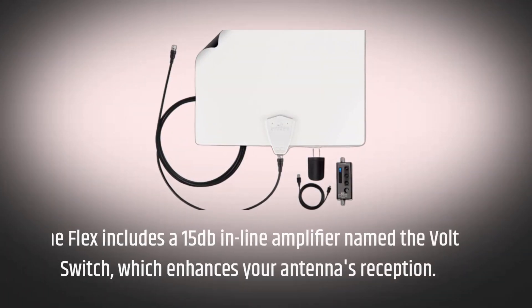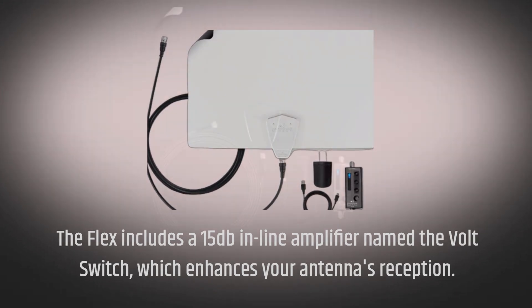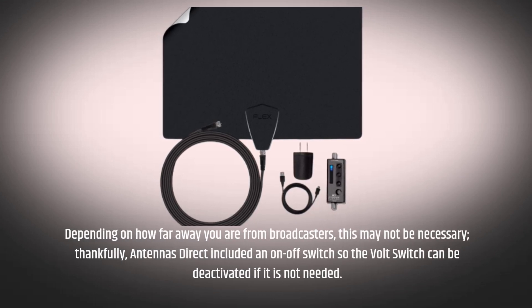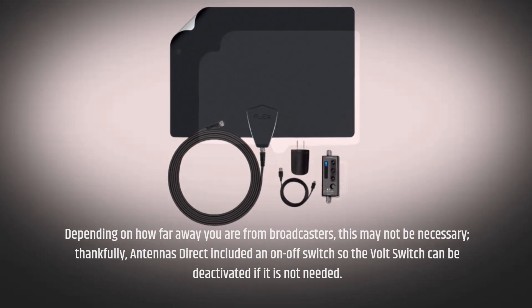The Flex includes a 15 dB in-line amplifier named the Volt Switch, which enhances your antenna's reception. Depending on how far away you are from broadcasters, this may not be necessary. Thankfully, Antennas Direct included an on-off switch so the Volt Switch can be deactivated if it is not needed.